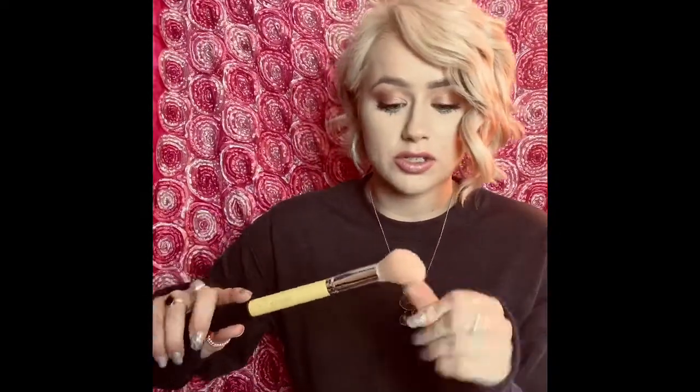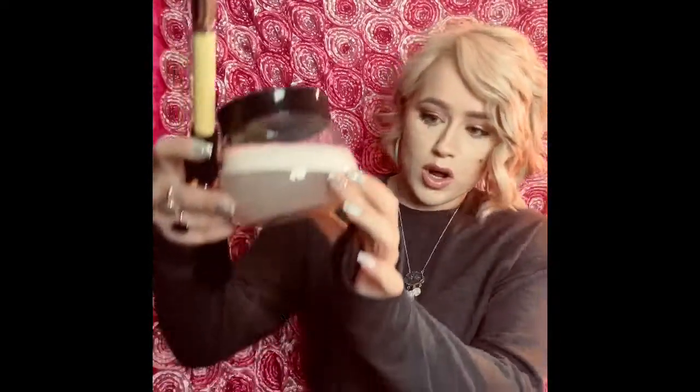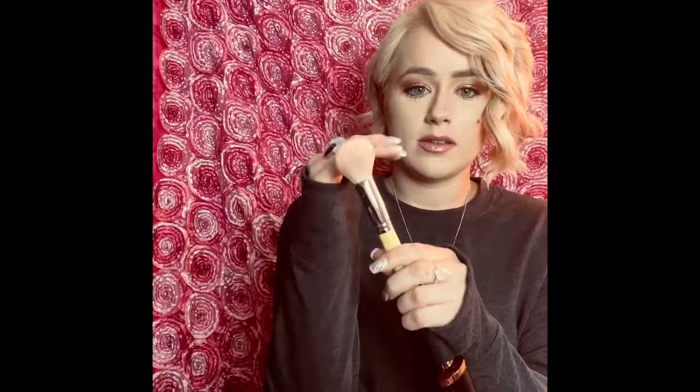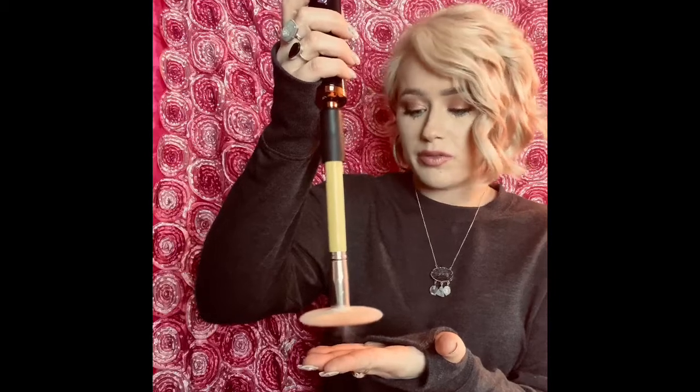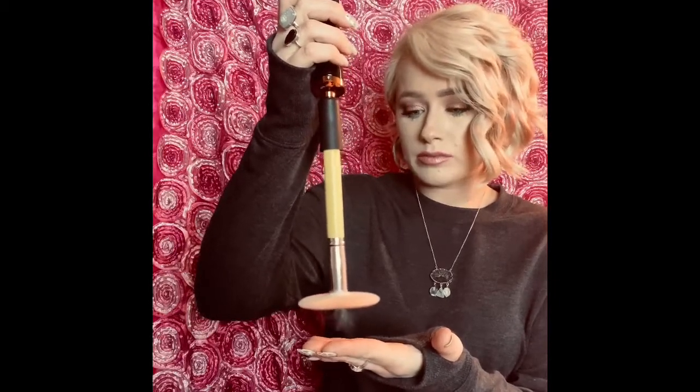I'm kind of nervous about what it's gonna do to my brushes being out like that. Personally, I don't think this is that clean. I literally scrub my brushes until they're super clean. The water looks kind of dirty, but not as dirty as it would be if I were doing this in the sink. This feels pretty clean — one, two, three, four, five, six, seven, eight, nine, ten. All right, that is pretty dry.